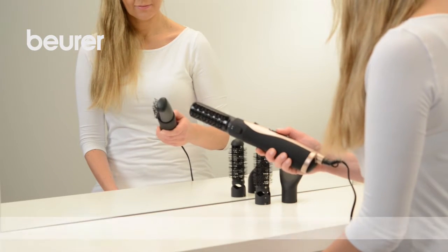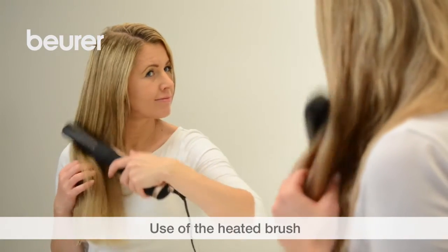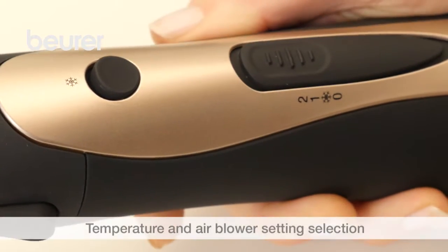The heated brush can be used to dry your hair as well as give it volume, body and bounce. You can select the desired temperature and air blower setting using the sliding switch. Level 1 is particularly gentle.